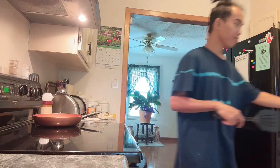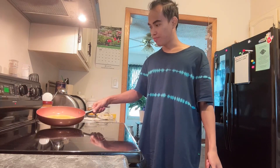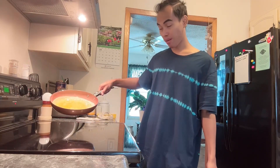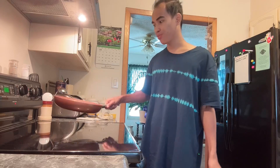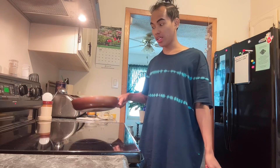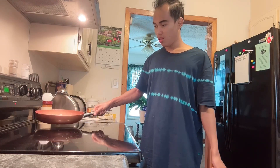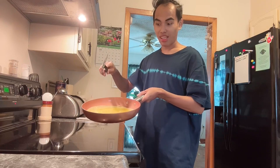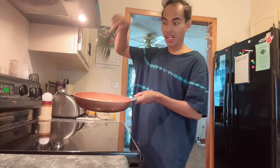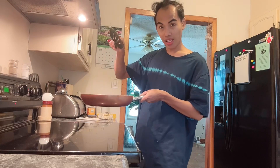Alam niyo ba guys? Noong first time ko dito, tinulungan akong magluto ng scrambled eggs sa mother-in-law ko. Ako naman, syempre I need to learn kasi kami nga lang dito, diba? So itong sister-in-law ko naman tinulungan niya ako. Alam niyo sa Pilipinas, ganito yung pagbutot natin — ganyan. Tapos pagkatapos niyan, either i-babalik ka or i-rural natin, diba?